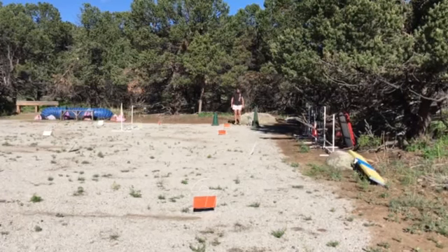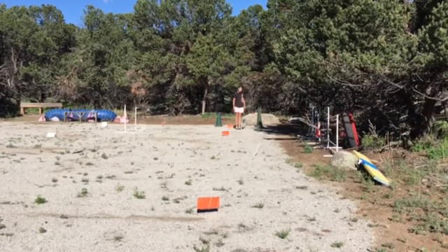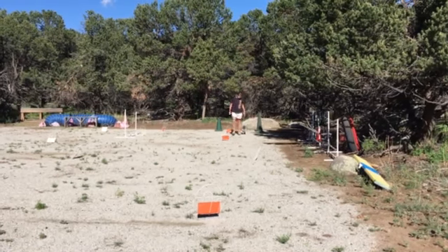Ready? Heel. Good. Ready? Ready. Two. Heel. Good.